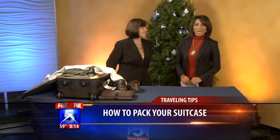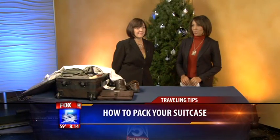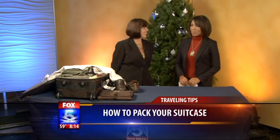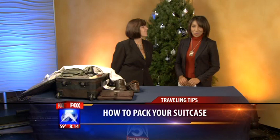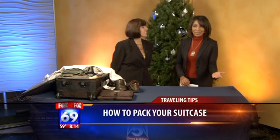Welcome back, guys. Are you getting ready to go to grandma's house — over the hills and through the woods to grandma's house you go? Well, if you've got to bring stuff with you, traveling is very tricky, and if you have to pack, forget about it.